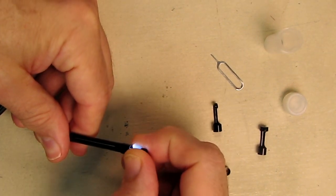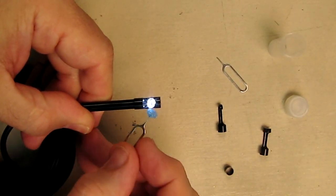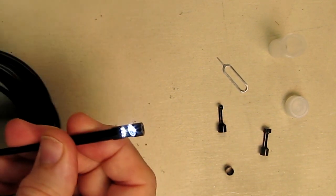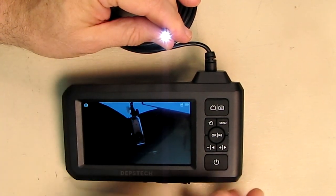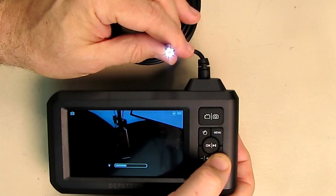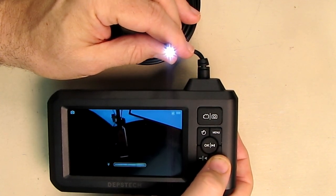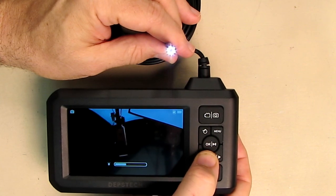To use the attachments, unscrew the cap that comes with the borescope and screw on whichever attachment you want — everything is threaded. Important note: the 90-degree attachment has a small blue protective cover over the lens that you must carefully remove before use. To adjust the brightness of the six LEDs, use the brightness control button cycling through off, low, medium, and high — the display shows the current level.